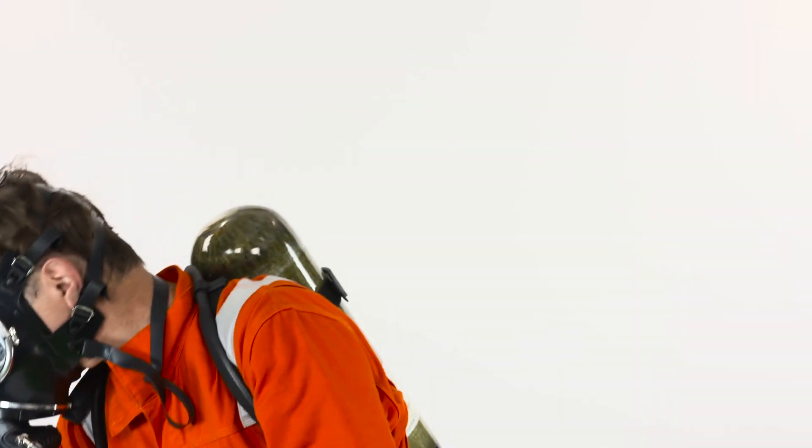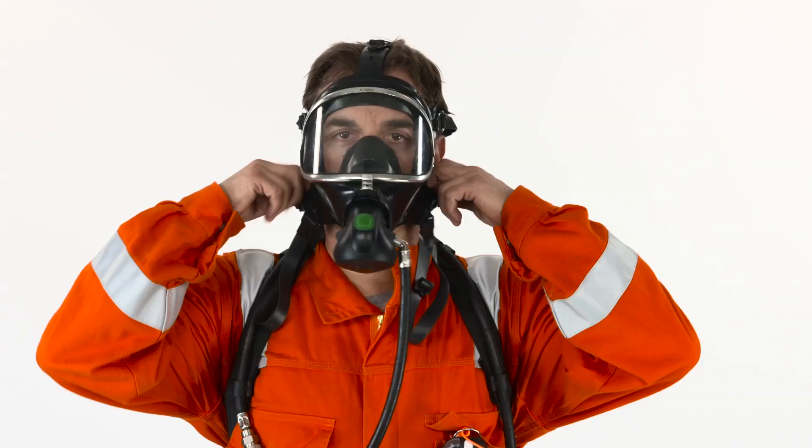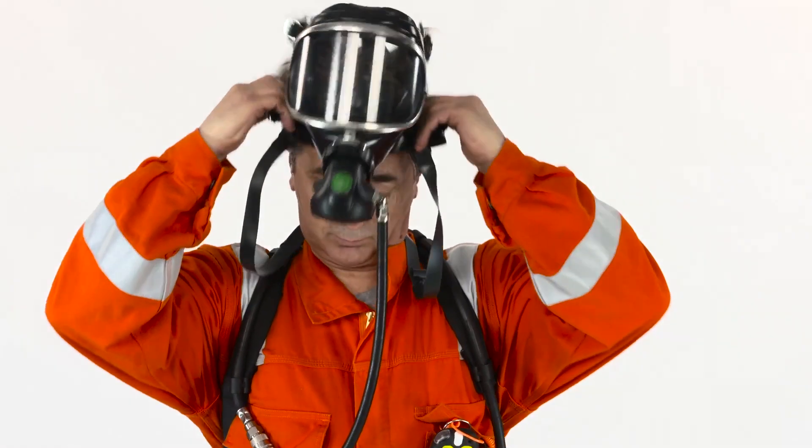To remove the face mask, hold your breath and press the green reset button until the bottom straps are released and the face mask is removed. Then don your personal PPE again.